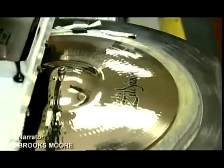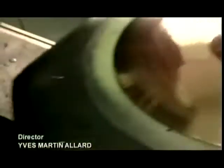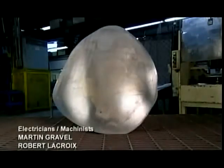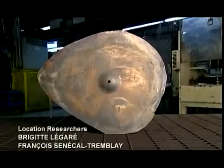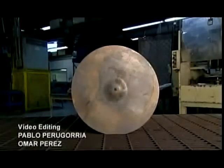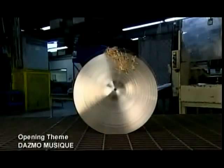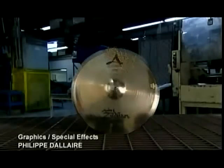Next, a silicon pad sponges up ink from a print plate and transfers it to the cymbal. Now that the company logo is on, it's ready for shipping anywhere in the world. This rough metal casting has come a long way — it's been transformed into a smooth, sleek cymbal over a total of 21 days.